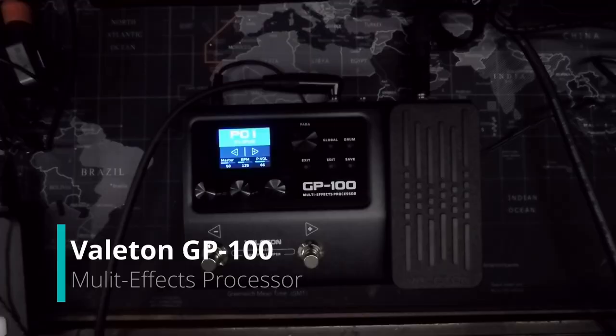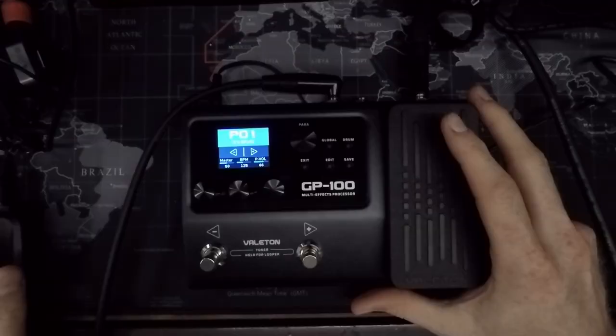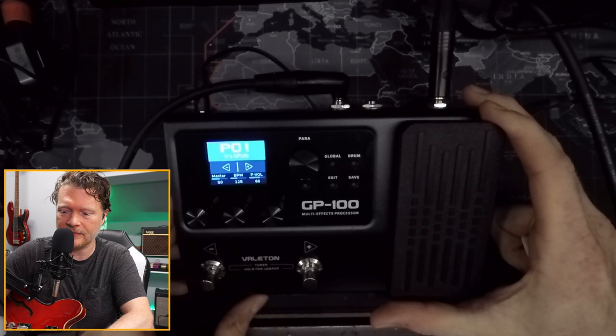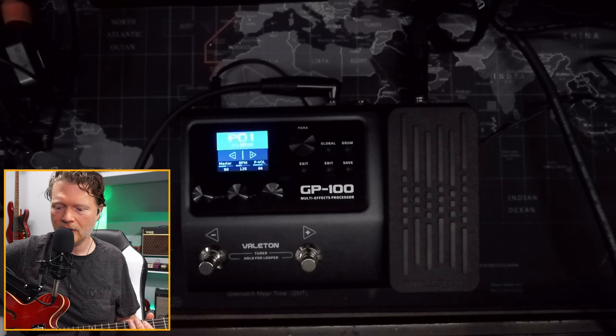Today I'm looking at the Vailton GP100. This is a nice little compact pedal that does a lot in the box. I'm going to go over some of the things it'll do and do a quick walkthrough of how you can program this. But first I'm going to play through a couple of tones just so you can hear what it'll do right out of the box.